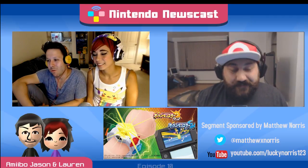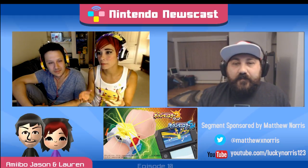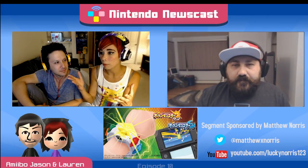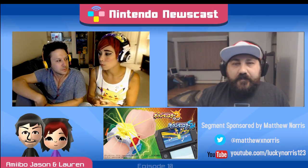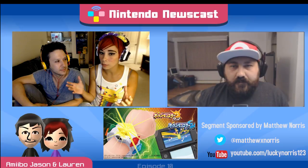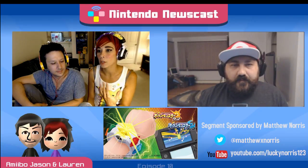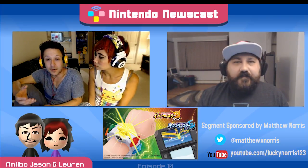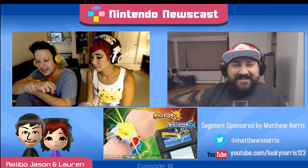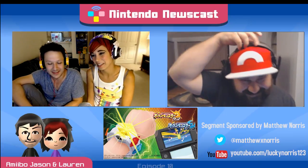If you think about it with Sun and Moon and the Z Ring, and then you think about Pokemon Go, Nintendo is attempting to bring the world of Pokemon to life. We're going out in the real world interacting with Pokemon, interacting with other trainers, and now we get an accessory that connects us even more. I'm going to end up having a Pokemon Go Plus here and a Z Ring duct-taped on my wrist. It's getting to the point where there's almost too many wearables — actually, no such thing.